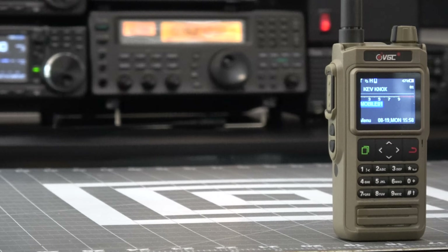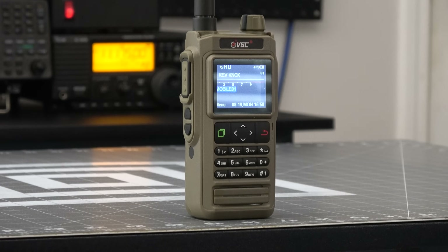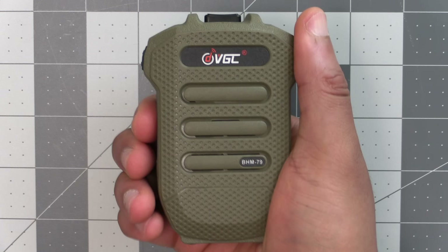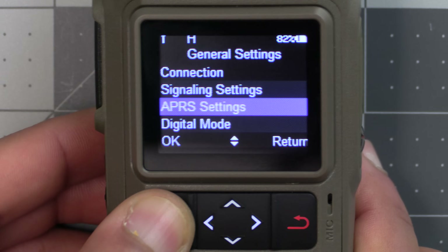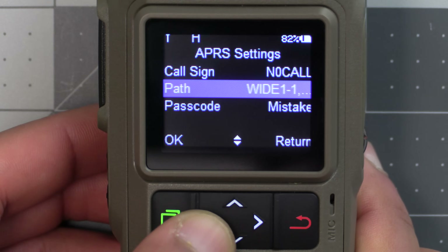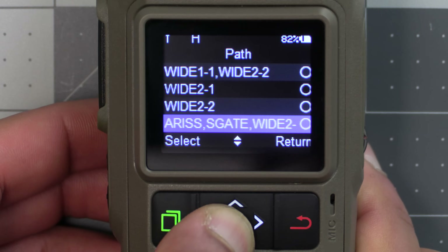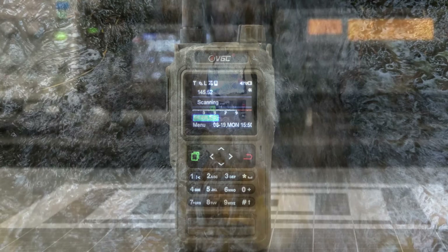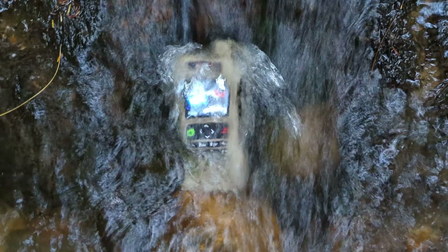Welcome back to the comps channel. For today's video we'll be taking a look at this new dual band radio from VGC called the VRN76 and the optional BHM79 Bluetooth speaker mic. This radio is the latest in APRS capable radios and while it's feature packed it luckily won't break the bank, and it even comes in a flat dark earth tone. Let's get into it and take a deeper look at this radio.